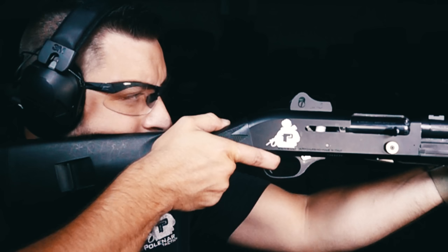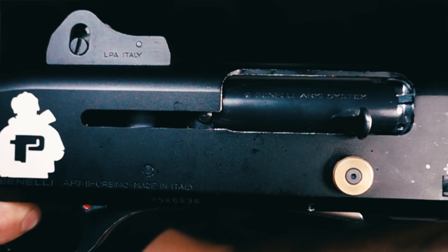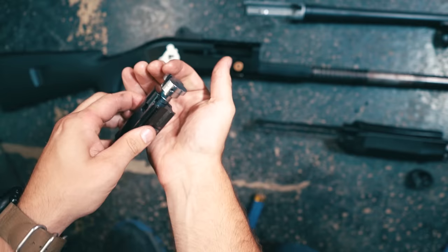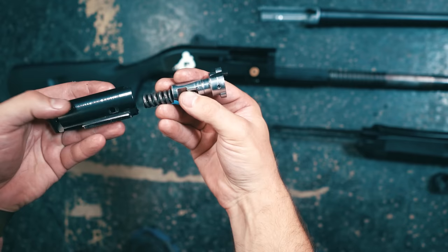So it's essentially a kind of delayed blowback system. How this works is quite simple but ingenious. You have this bolt carrier here and the bolt, and in between the bolt carrier and the bolt you have a very, very strong spring.